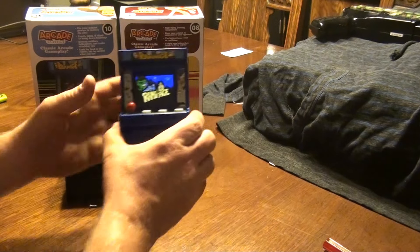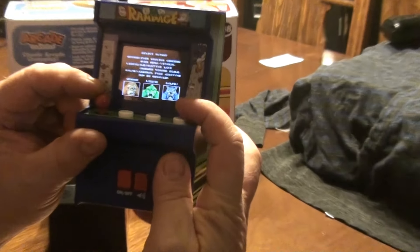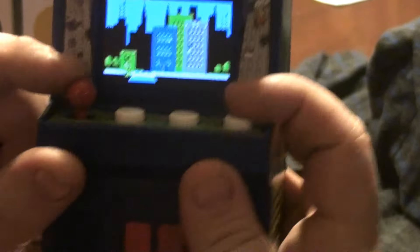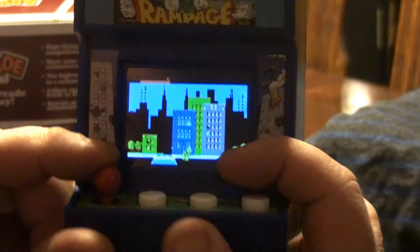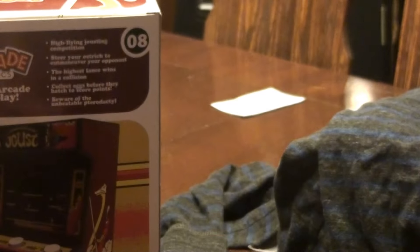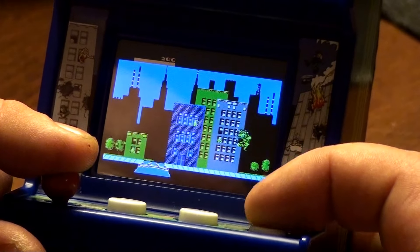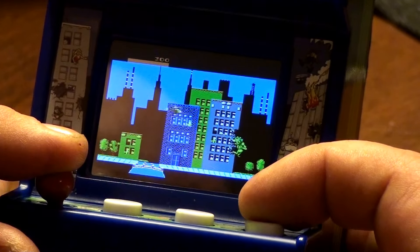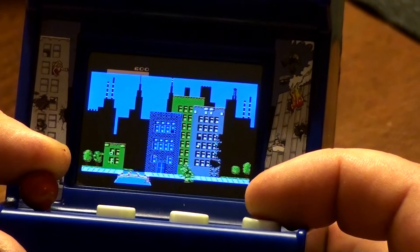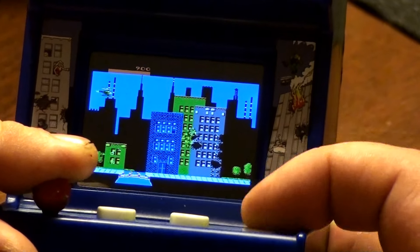We didn't have much time for Rampage in the last video, but I really enjoy this one. Let's be Lizzy this time. Pick your spot and we'll zoom in. Just got a picture of Strickland's dome floating around in the middle of the screen. This is a great conversion of the classic Rampage arcade game — very detailed.